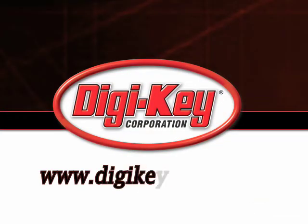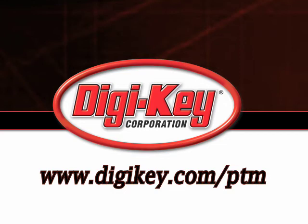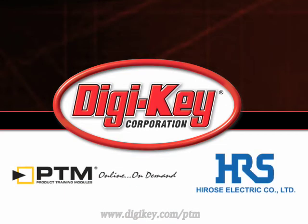Please visit www.digikey.com/PTM to access the complete training module describing Herosi's waterproof connectors.